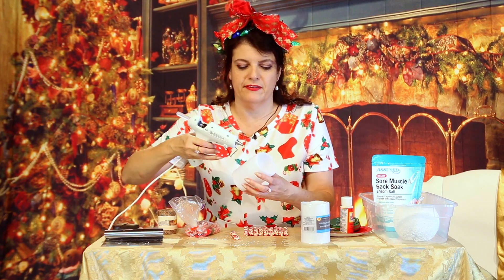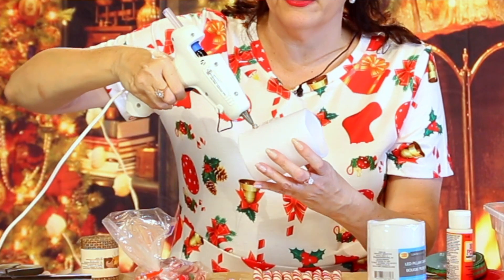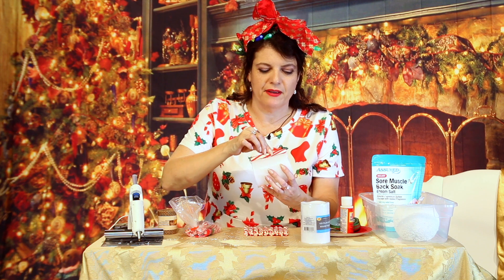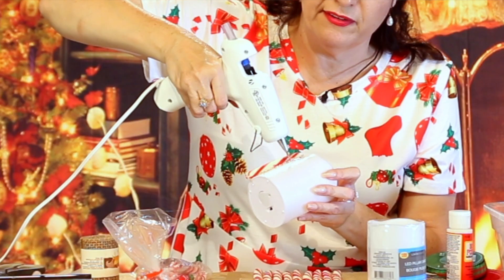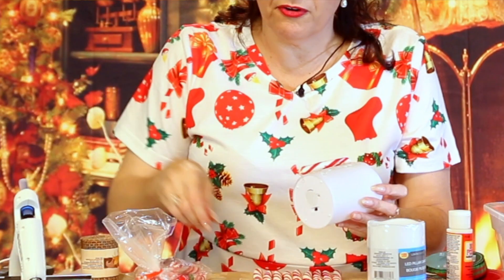You need a glue gun, obviously, and we all know what happens when Indy Annie Jones uses a glue gun — more than likely, she will burn herself. So if anything, we can watch and laugh as Annie burns herself. Isn't this cute? This is such a cute idea, and it's so cheap. It costs like two bucks, and you have something Christmassy.